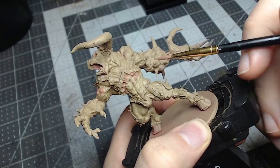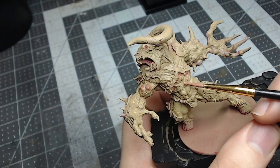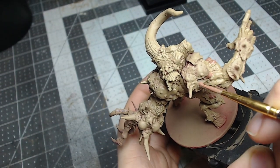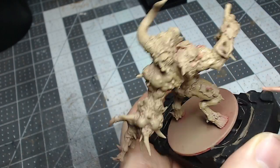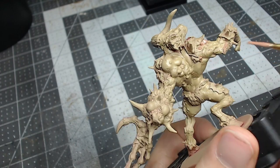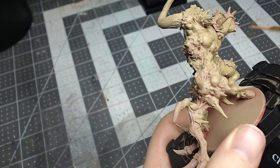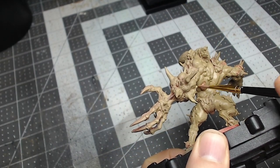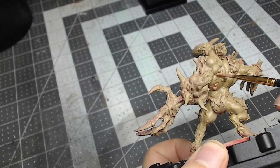For this first part, I'll be doing a one-to-one mix of Xandri Dust and Bugman's Glow, diluted down with medium. Xandri Dust is our base color. I primed the model in Army Painter Chaos Red and did a zenithal highlight with Xandri Dust to give the model a warm undertone.